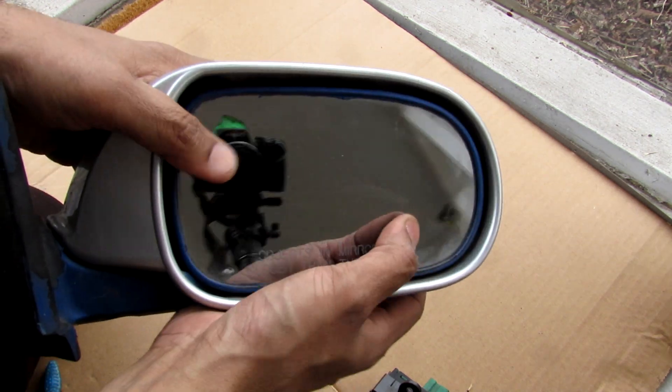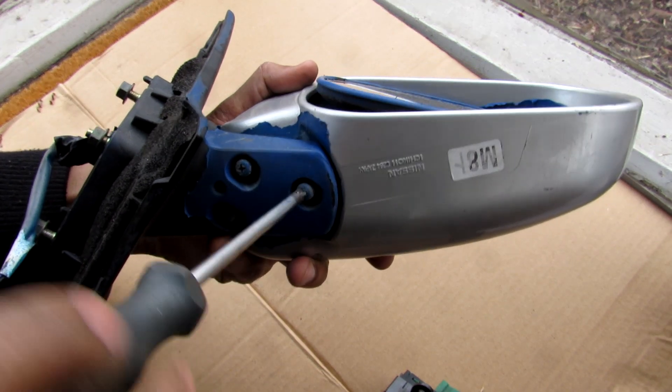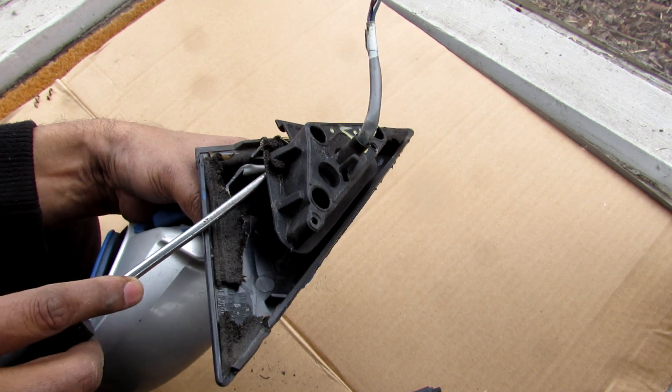You can see that sideways has considerably more motion than up and down. Now in order to start taking this mirror apart, there are a couple of screws that I'm going to undo on the bottom, and then once those screws are undone I'm going to remove this base here.